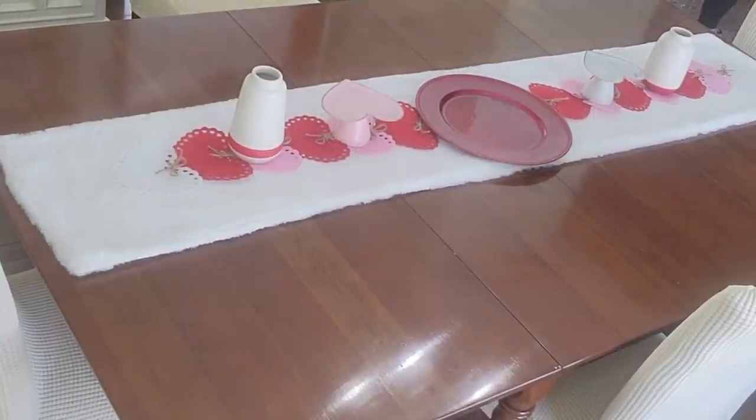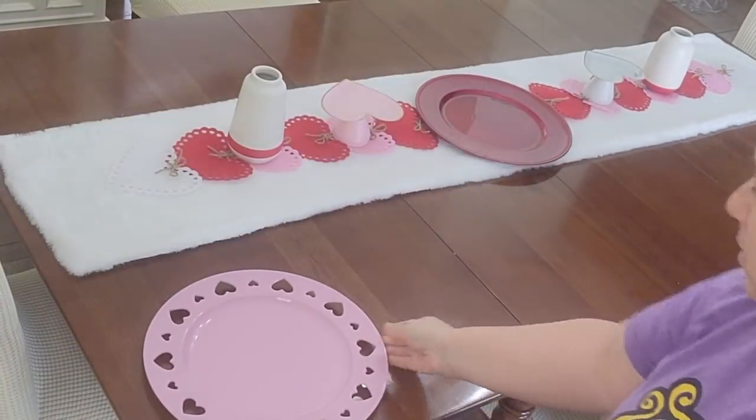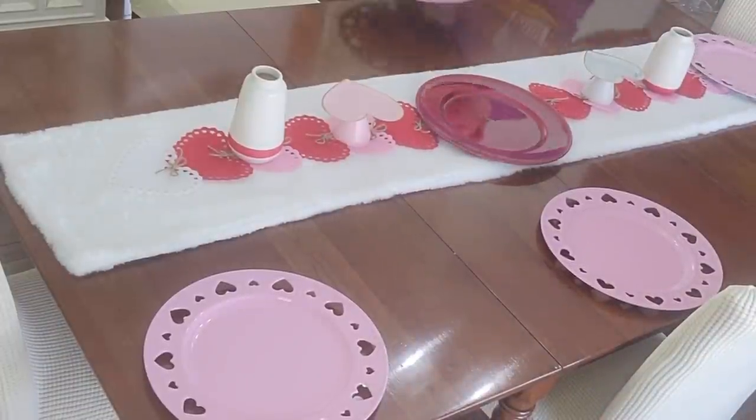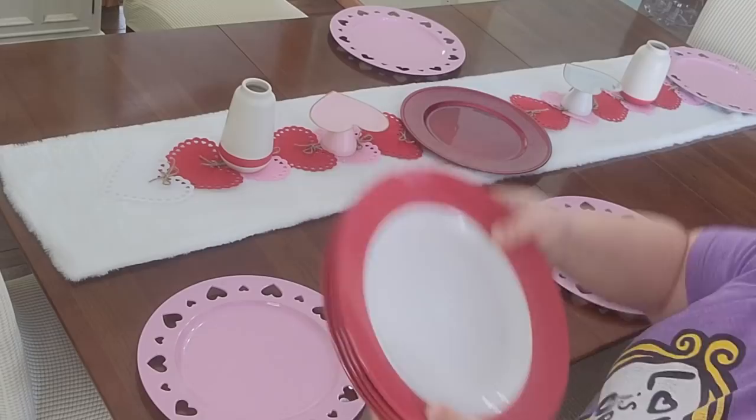Now we're going to set up our table settings. I got these super cute chargers from Hobby Lobby — I just loved how they had the hearts cut out. On top of each one of the chargers I'm going to add these red and white plates that I got from the Dollar Tree.